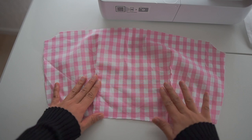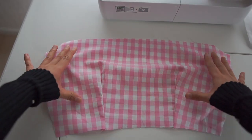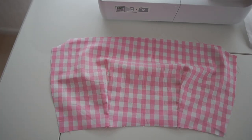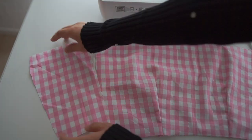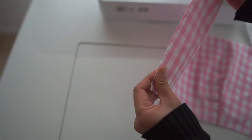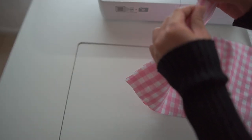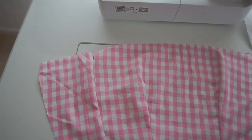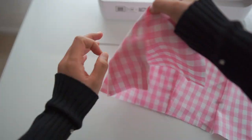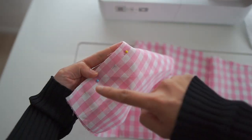This is the center front of the bodice. Now I'm going to sew the side pieces and the center back. Pin them together and sew.